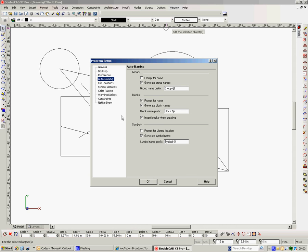Auto Naming — the only one you'd change is Insert Blocks When Creating. By default this is not checked. What this means is that when you create a block and drag it into the blocks library, it will disappear from your drawing. Whereas if you click onto Insert Blocks When Creating, your original drawing will stay in the drawing — it will go into the blocks library as well, but your first one will be there. It's not terribly important, but that's just what I always do. Then I say OK.